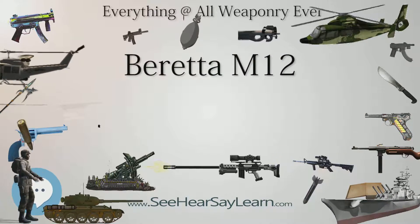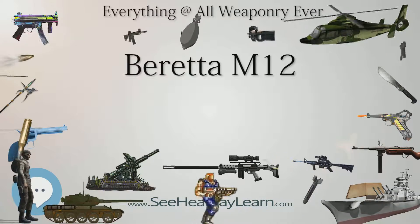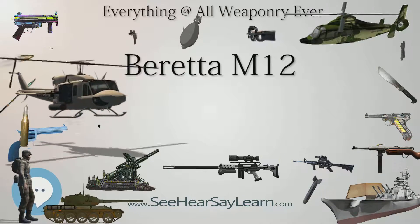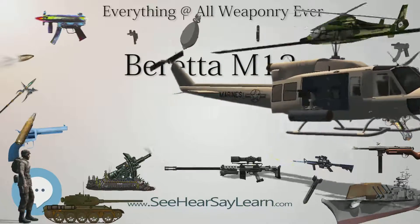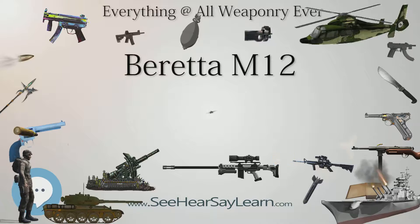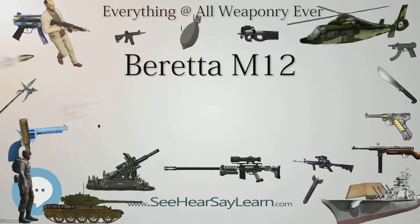In 1959, Beretta weapons designer Domenico Salza revisited an old project, the Armaguera Cremona OG44 submachine gun, in order to make a new submachine gun to replace the old MAB Model 1938. The Model 12 was the final production model, and was followed ten years later by the M12S, with differences in the safety and other mechanics.